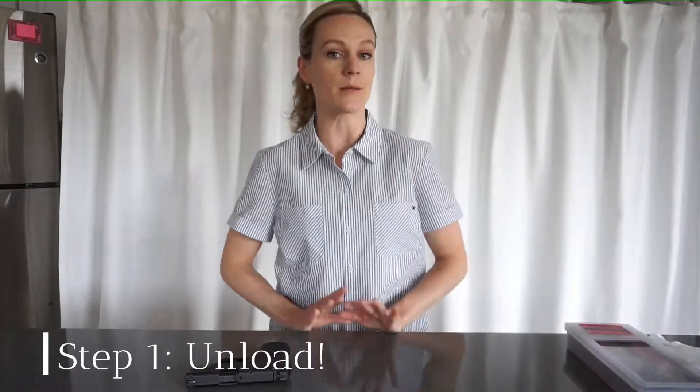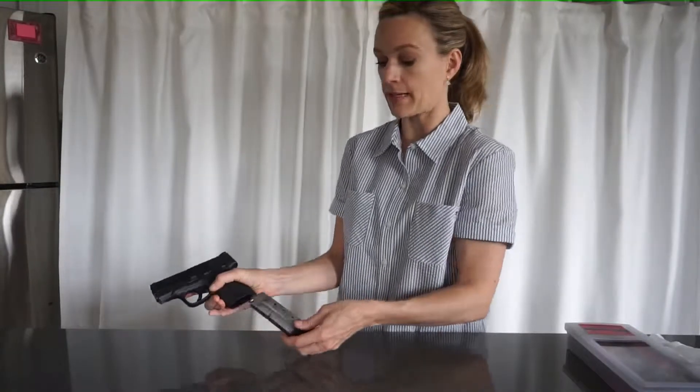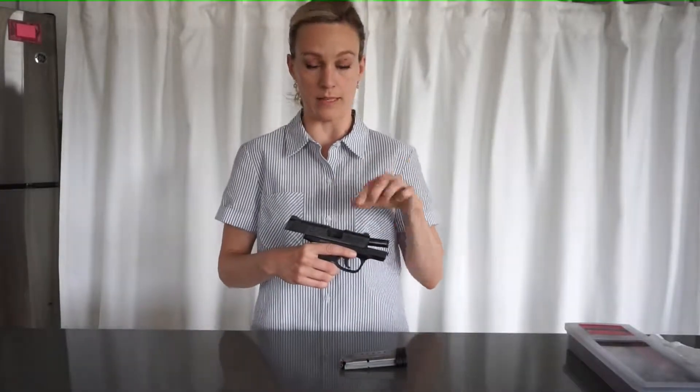Before we begin, the most important thing to do is unload your firearm. This means taking the magazine out and also checking to ensure there is no bullet in the chamber.